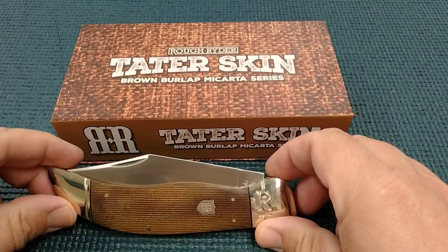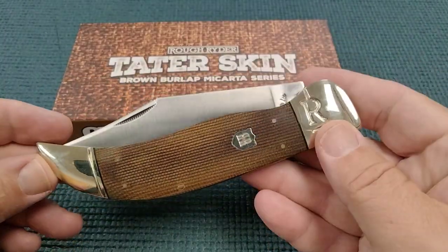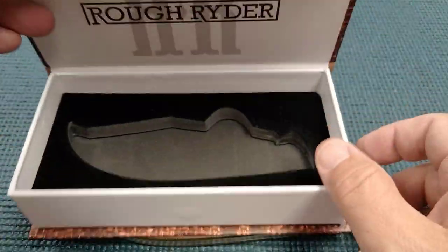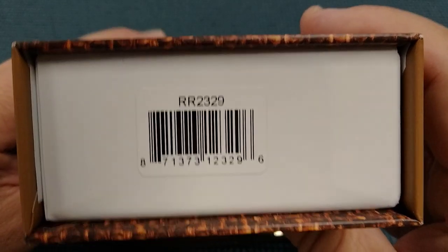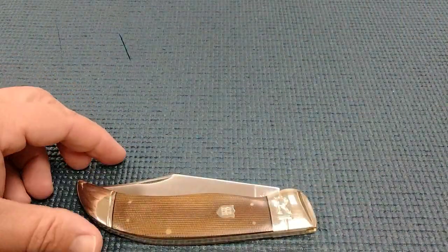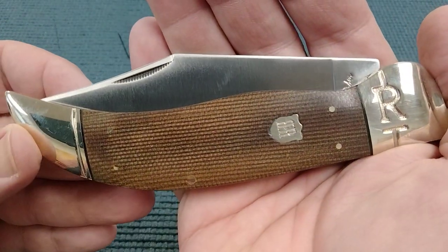Hello Miners, Rusty coming at you with another knife review. Today we're gonna look at a clasp knife. This is from the Rough Rider Tater Skin series and it's a big knife. Model number RR2329, and I paid $27 off eBay — I think they're on Smoky Mountain Knifeworks for $24.